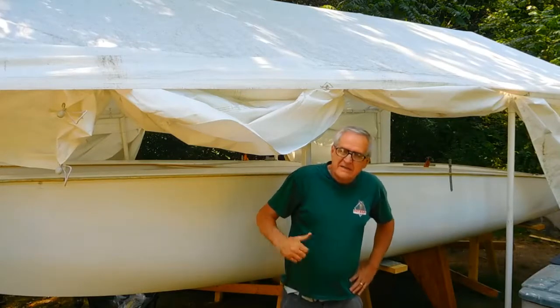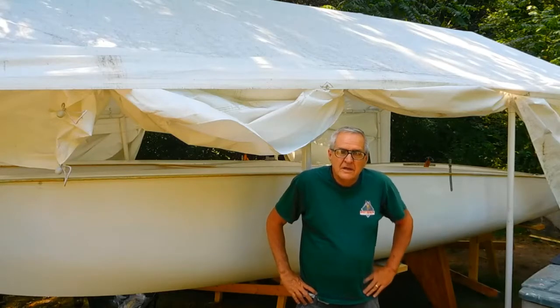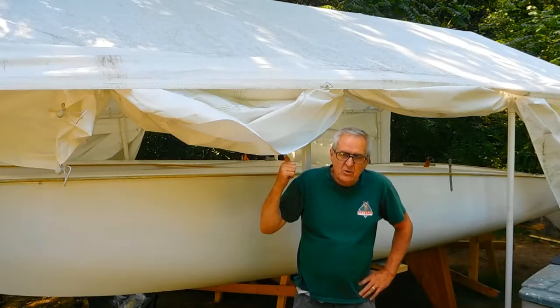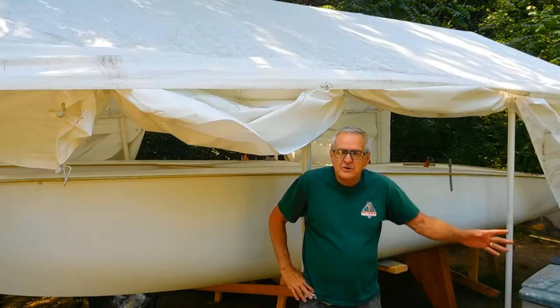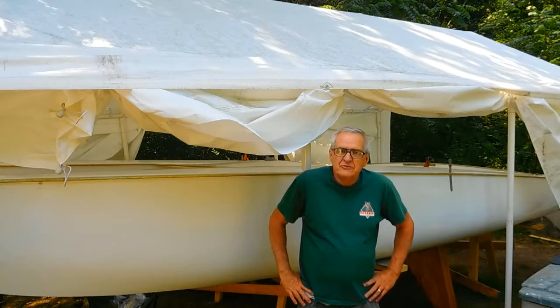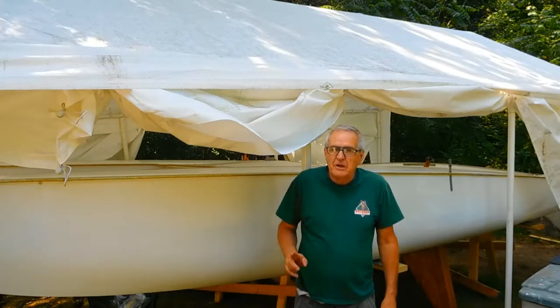Alright, today I need to start working on getting this boat onto that trailer. I'm going on vacation in five days and I want to have this tent down and put away. I'm going to get this boat out from underneath this tree. It's going to take a little bit of work on the trailer to get it ready. I'm not sure if I can get it on myself or not, but we're going to give it a shot. Let's get to work.